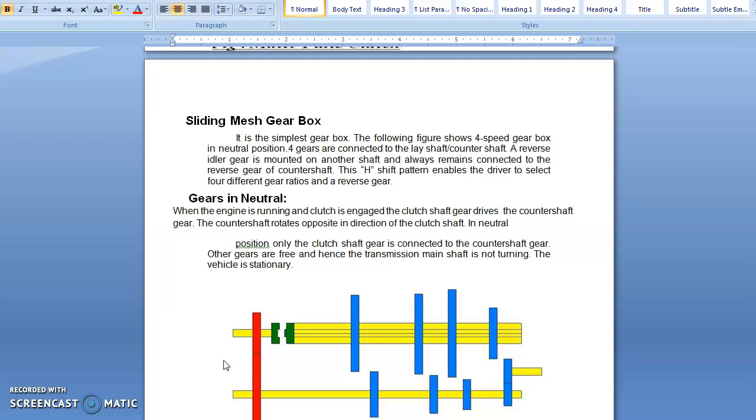First, sliding mesh gearbox. The 4-speed gearbox is actually a sliding mesh gearbox. It is the simplest type of gearbox. The following features show the 4-speed gearbox.